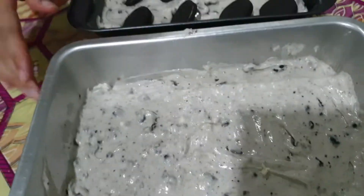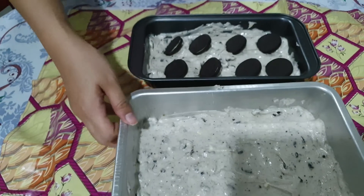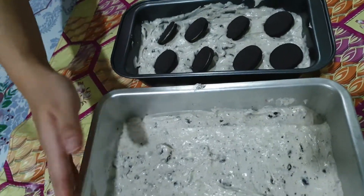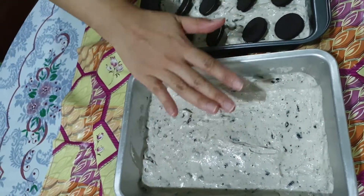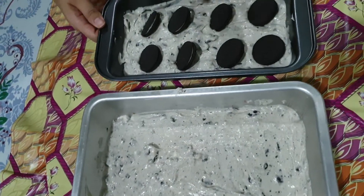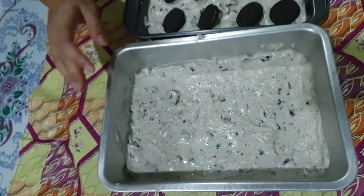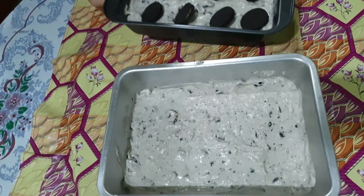After you finish with the cream cheese, you add the Oreo and whisk it. Then mix it with the crust — lay the crust and put this cream cheese on top. If you have some spare Oreos, you can put them on top as decoration. Freeze this for about 4 to 5 hours in the freezer.